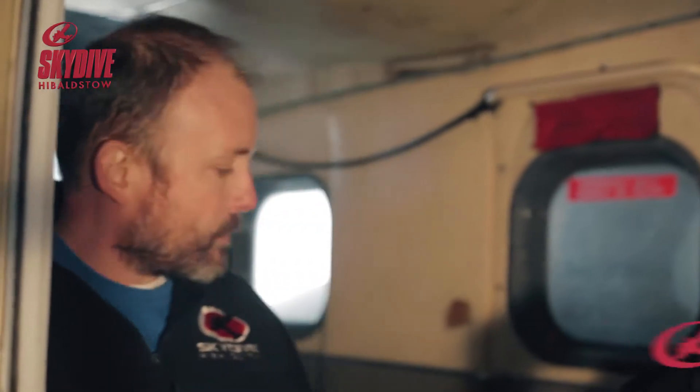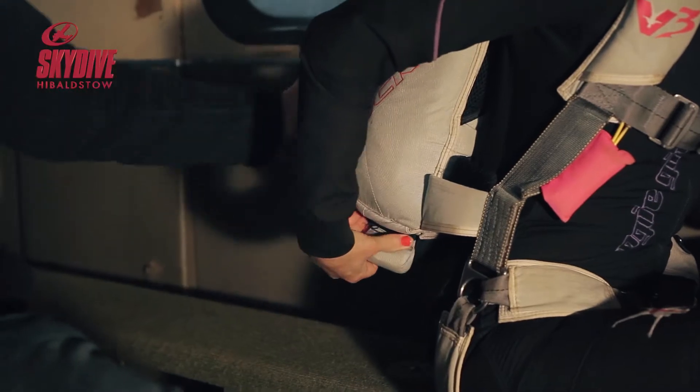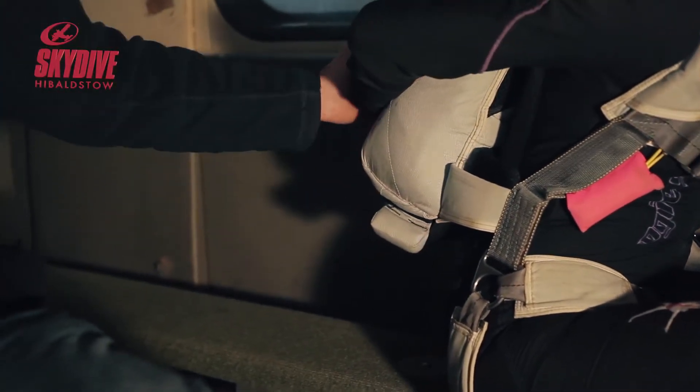Then we're going to check our deployment and our handle. So we're going to check our main handle to make sure we can reach it. If we can feel around the back and check our pin, it's perfect — make sure the container is still closed.